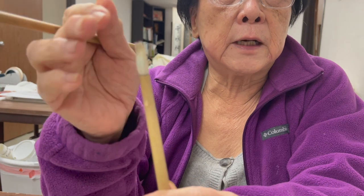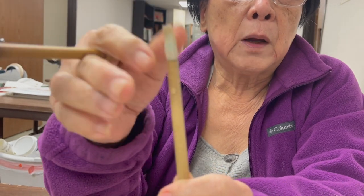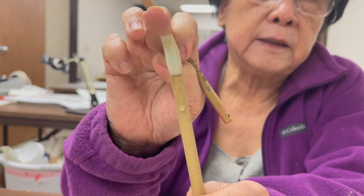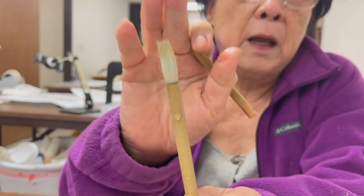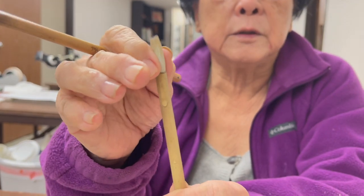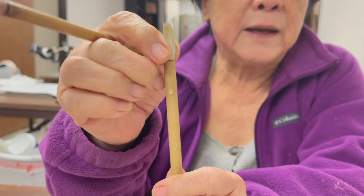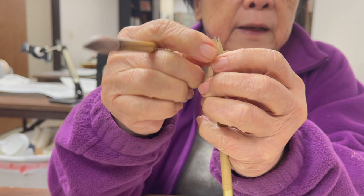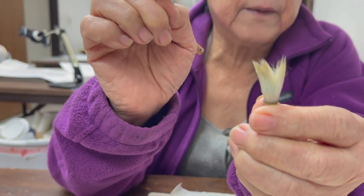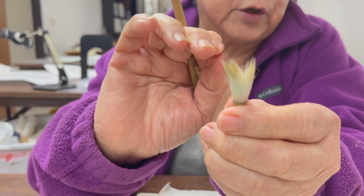A lot of times when people bring us brushes to look at or test, if I flatten it out and it has an indent in the middle, those brushes are not going to give you the tip. So this is the way to test it: you wet it and flatten it out. I don't have a bad one to show you, but if your brush splays out this way, then that brush is not good at all.